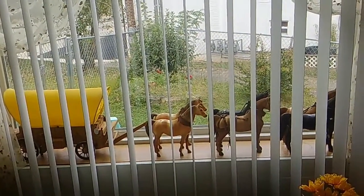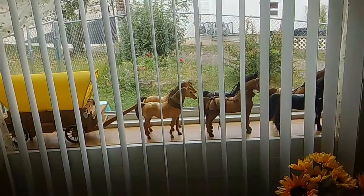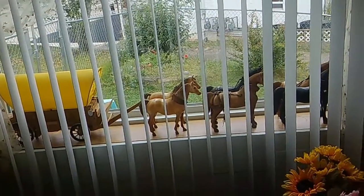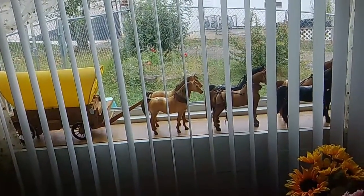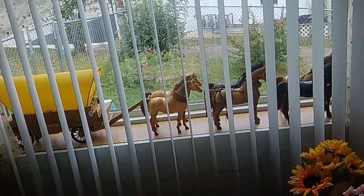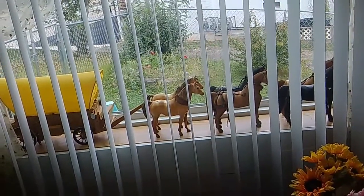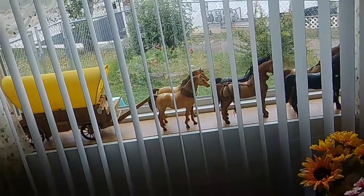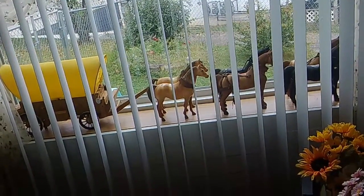Hello, this is Susan. I'm going to show you a picture of my window before I give you my recipe. Isn't that pretty? I've got six horses and I've got two more stagecoaches upstairs. It takes time to climb. I had them stored away and I decided to bring them downstairs and put them in the window. I just wanted you to see that before I did my recipe.